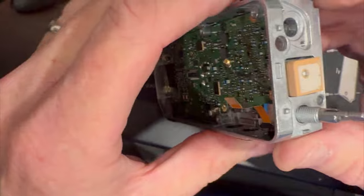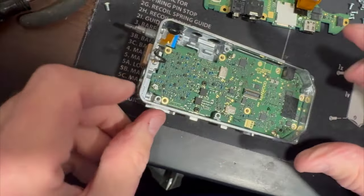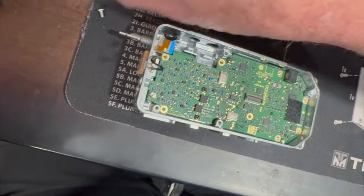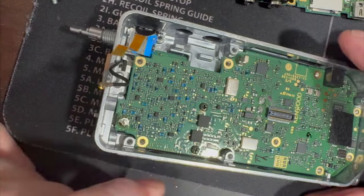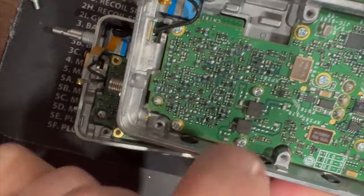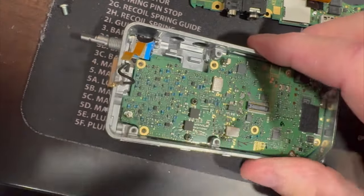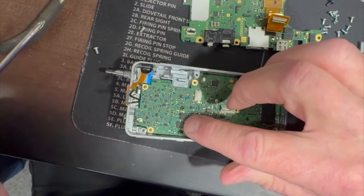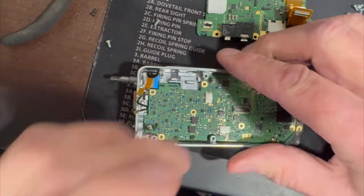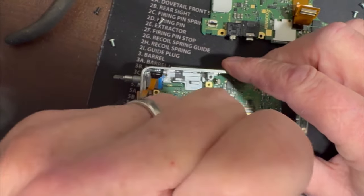There are two screws here that I didn't notice before — these are different on the 75. The 75 has two black screws; the 74 has all screws the same. They've got a special screw, and I believe this is near the finals, so they probably have high-temperature-resistant screws. Make sure you set those in a separate little pile because those are special.